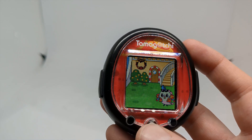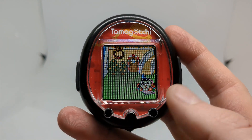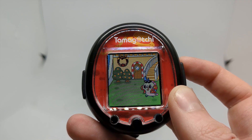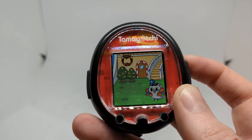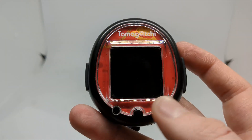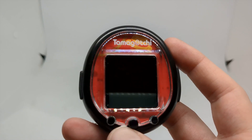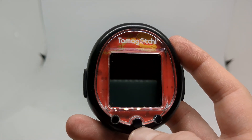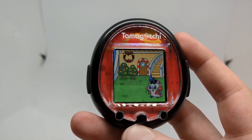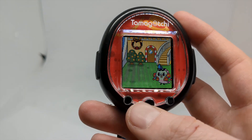However, other than that, I really do appreciate the Tamagotchi Smart. I like the fact that content from the cards can be downloaded whenever you want — there's no specific window you have to download items during, aside from obviously the purchasing window of whether the cards are in print or not.